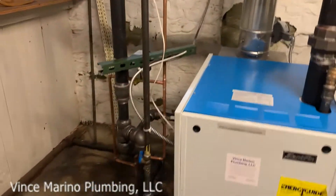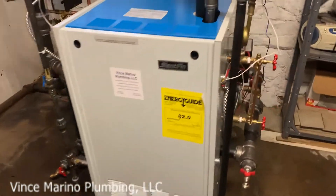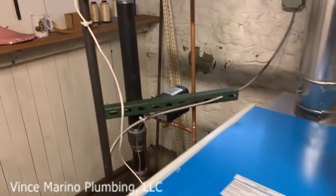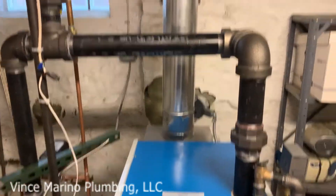This is a Galaxy 160,000 BTU steam boiler, Slant/Fin. This is how you put the near piping and header in. A lot of people are using copper.